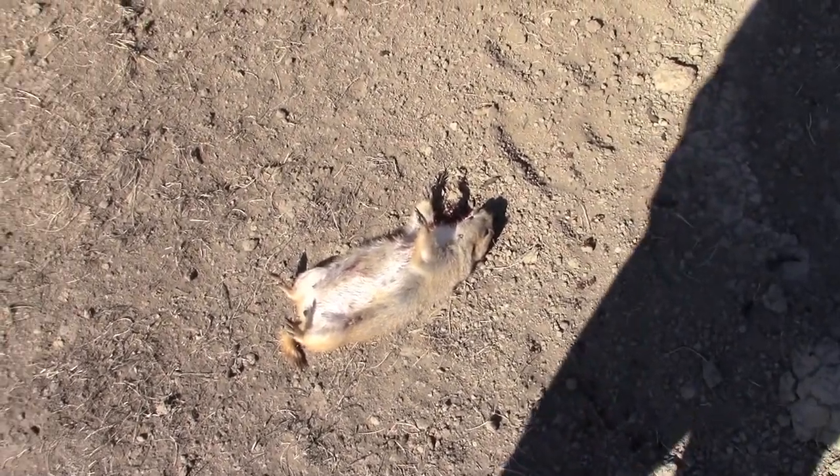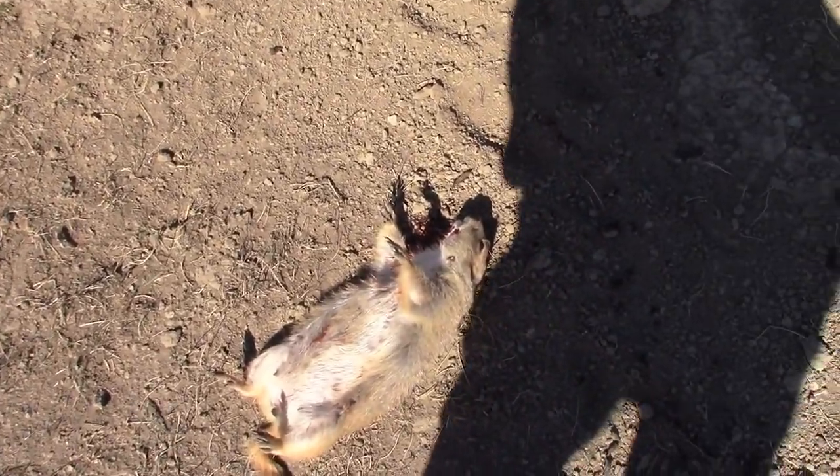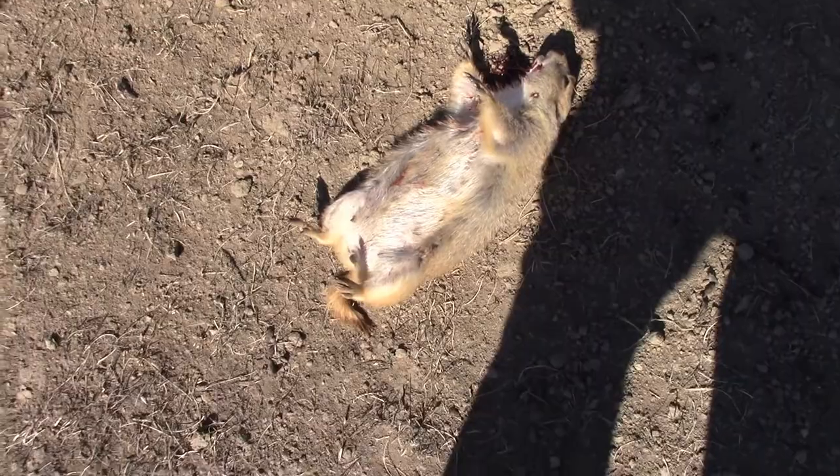Okay guys, as you just saw, I shot one but haven't got him yet. My dad just shot one really close but I didn't get it on camera — I was trying to get the shot on camera. Nice little prairie dog. We'll see you when we try to get another one.